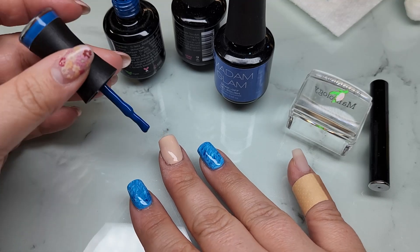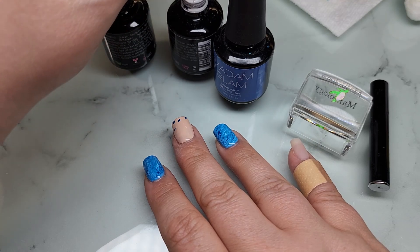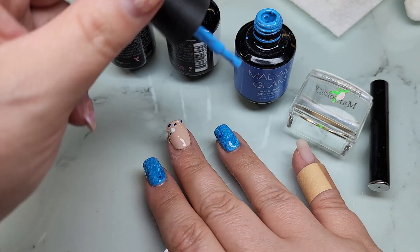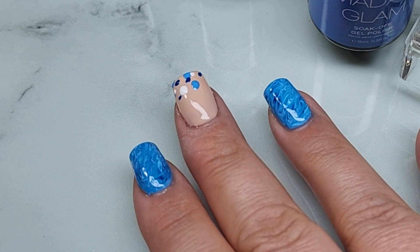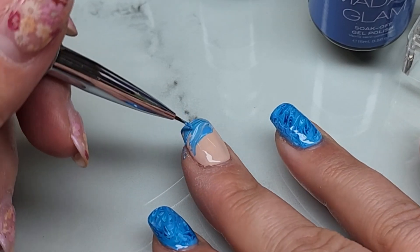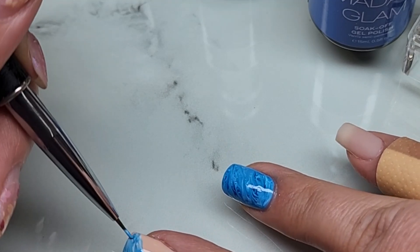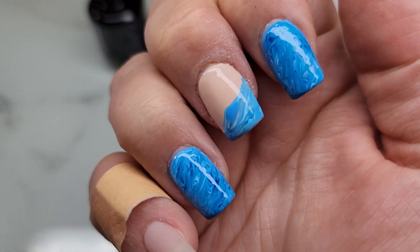I'm going to take that same technique and just put a couple dots down, swirl it around on the tip of my nail. Not too much - don't drip. Add the light blue. I'm going to have it come up at an angle a bit. Does not have to be perfect. Yeah, I like that! That's cool. I'm going to pop that in the light and set. And while that's curing - this has had plenty of time to dry so it's now completely dry.